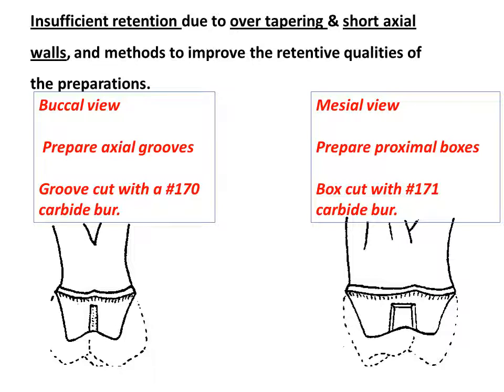The simplest method of obtaining additional retention in a crown preparation is by placing axial grooves on the buccal and lingual walls of the preparation. The grooves are cut with the 1.7 carbide burr and should extend from the occlusal to about 1 mm from the gingival finish line. The grooves should penetrate about 0.5 mm into the preparation and be approximately 1 mm wide. The taper of the burr will create the needed divergence of the grooves to the occlusal.